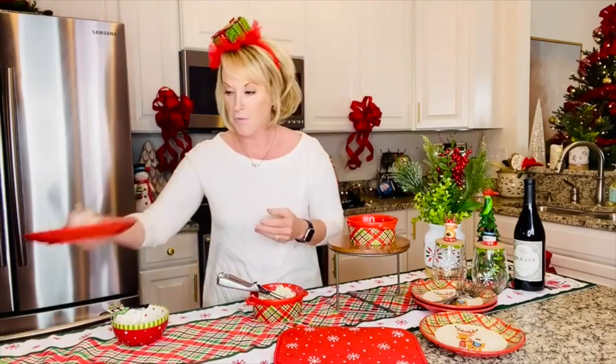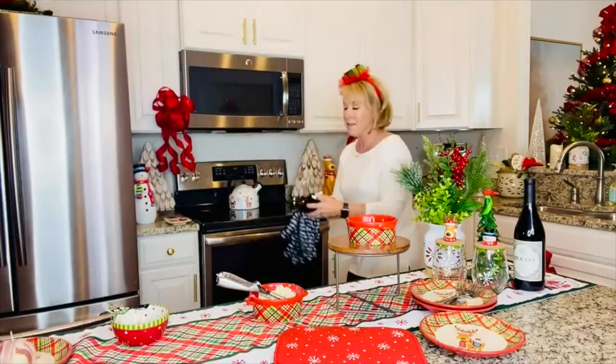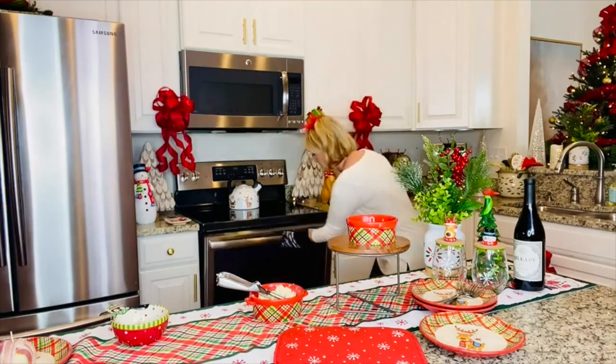375 degrees for about 25 minutes until the bacon is nice and crispy. I'm gonna put this over to the side and go get the finished product here. These have been a tradition of ours that we have been making for years and years. They're absolutely delicious and always something everybody loves.